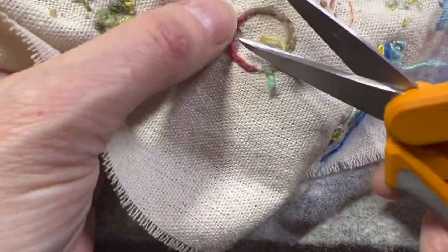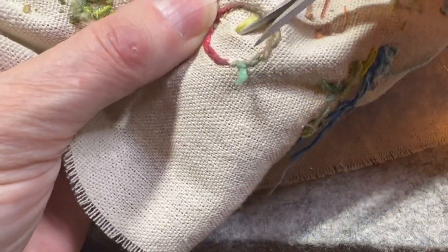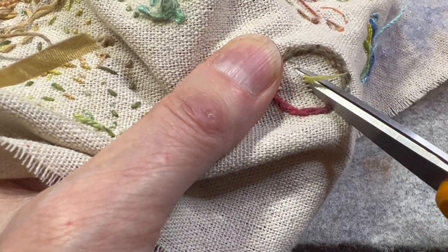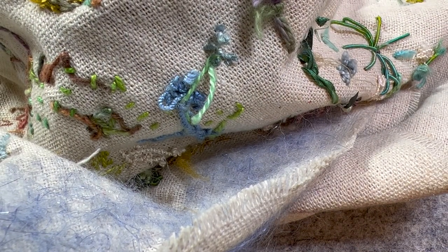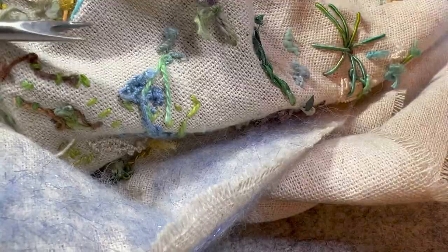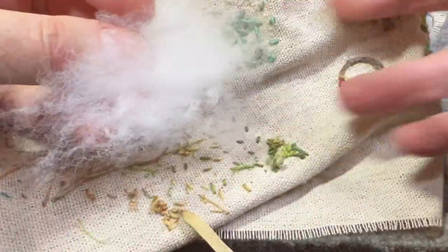I'm going to go ahead and just clip this — I just need a little hole, not a big one. It just needs to be big enough to get my stuffing in. Then I have a little tool that I find very helpful. It's for appliquéing — I actually never use it for appliquéing, but I do use it to stuff things. I'm going to grab a little bit of stuffing; I just put a little bit in at a time.